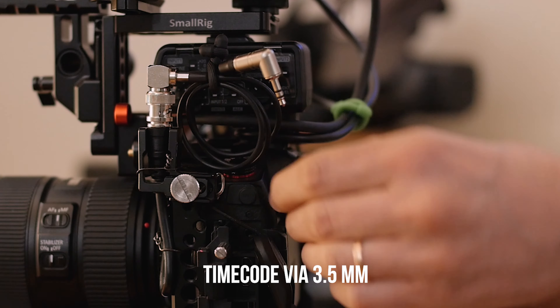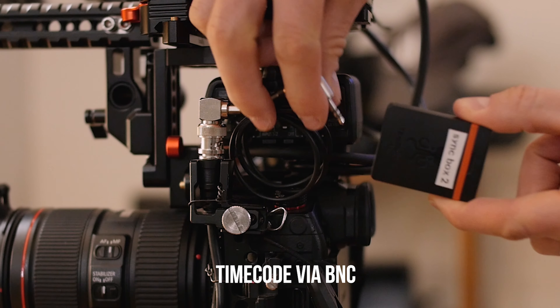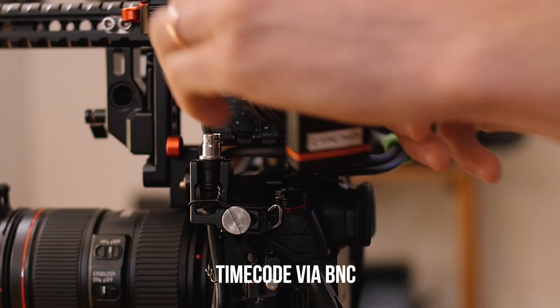What the Tentacle Sync box does is it allows you to put timecode into the 3.5 millimeter mic jack or into a BNC connection into professional broadcast cameras. Right there you have a huge bridge that's been gapped — a bridge that wasn't there before — filling in that void where people like university students, people just starting out, people starting a video production company, people not using BNC connections, can finally sync using timecode, bringing their professionalism up so they can work with broadcasters.